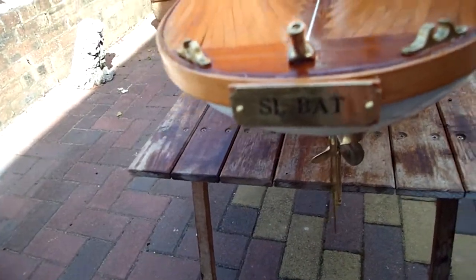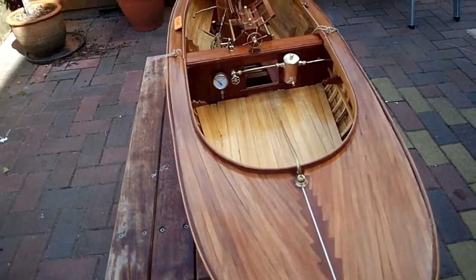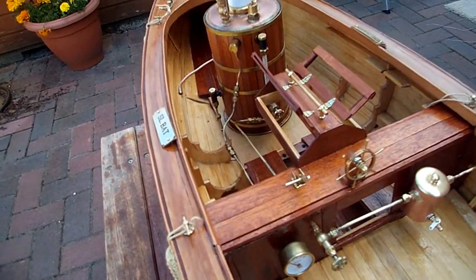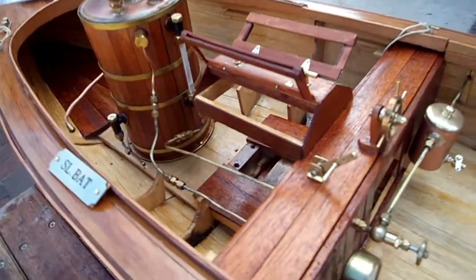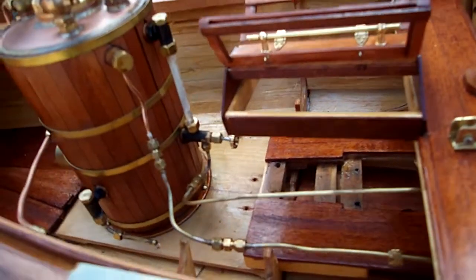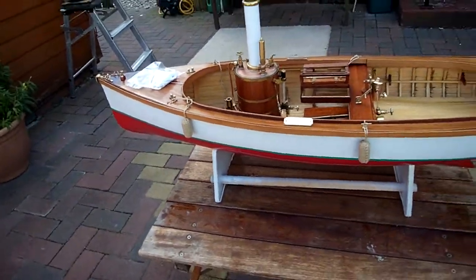There's a nice sign — S.L. Bat, Steam Launch Bat. The engine's just on its way back from Fabrice Tantons, and that's all been fully serviced now. I'll put that back in and it won't be long before she's on her way.